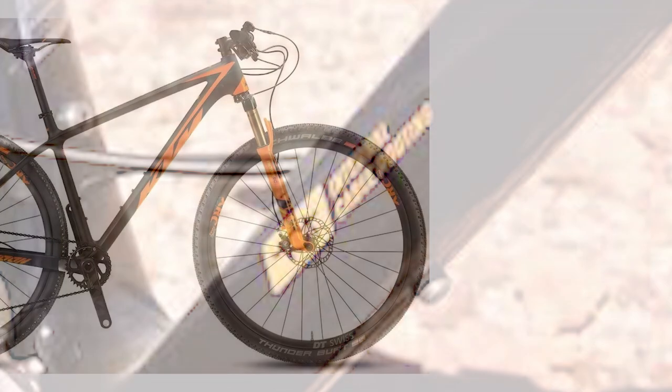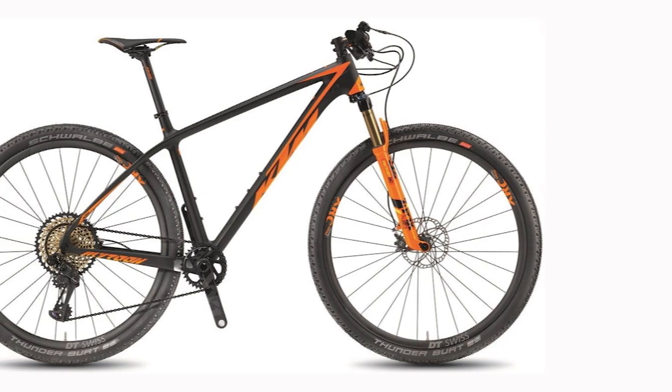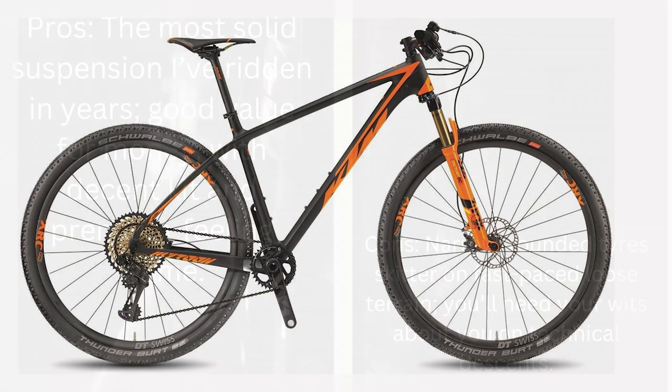Pros: The most solid suspension I've ridden in years. Good value for money with decent kit and a premium-feeling frame. Cons: Narrow, rounded tires skitter on fast-paced loose terrain. You'll need your wits about you on technical descents.